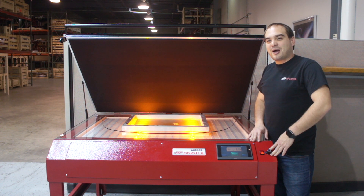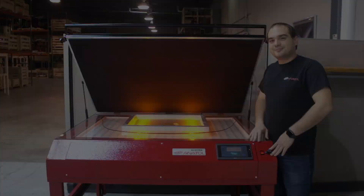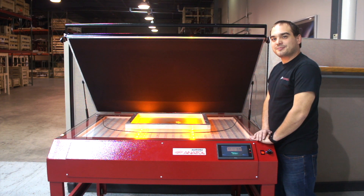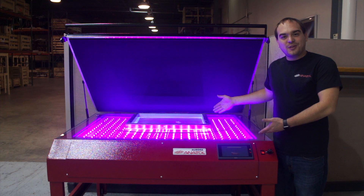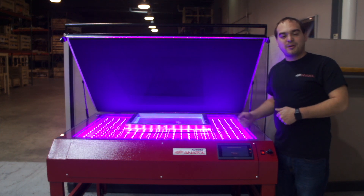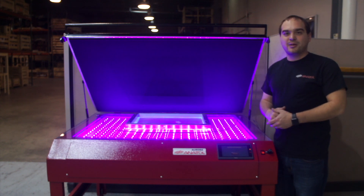It also can accommodate two screens at once in our larger sizes. As you can see, we have yellow LED backlights for safe illumination of your darkroom and easier and faster setups. With our high output UV LED lights, we can ensure fast exposure times by eliminating start-up and cool-down processes, giving you more screens per minute.